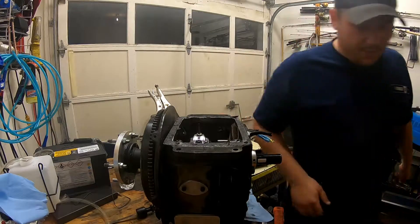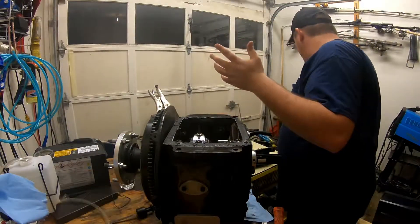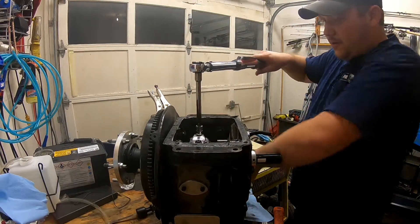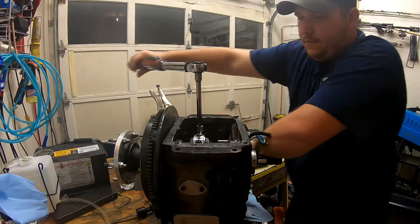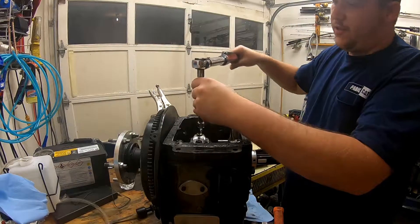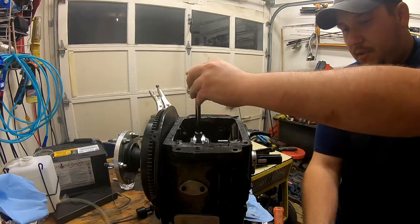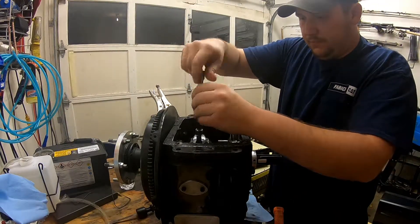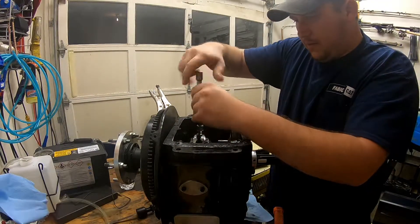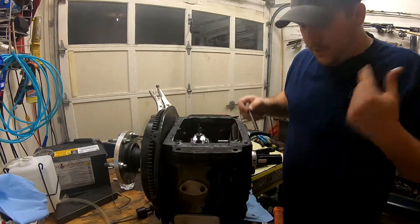I couldn't find my long three-eighths ratchet so I'm going to use the torque wrench. You don't want to break one loose and fully take it out all at once — you want to go gradually. It's probably not as big a deal when taking them apart but just get them out. Watch out — that dipper is sharp.